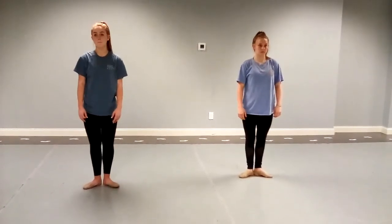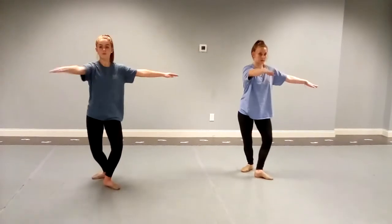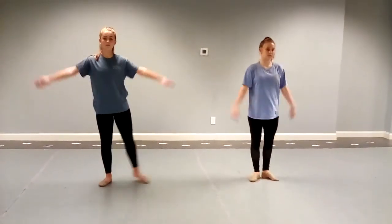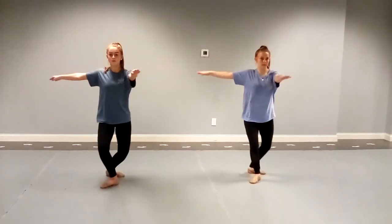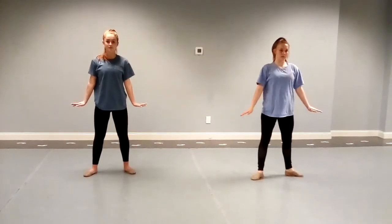Here we are with singles: tendu right, fold, square it up, and single and close, and you can go out. Tendu left and back and single and out. Younger ones especially — go out.